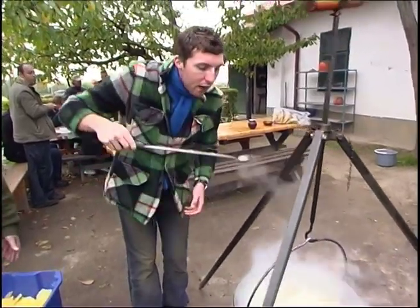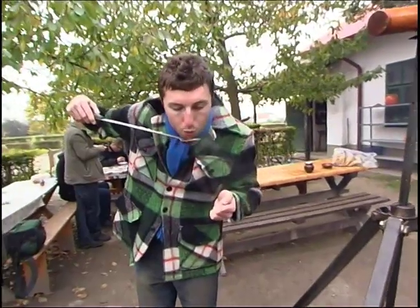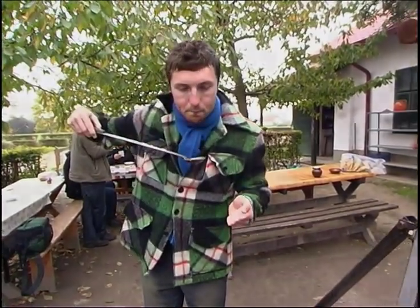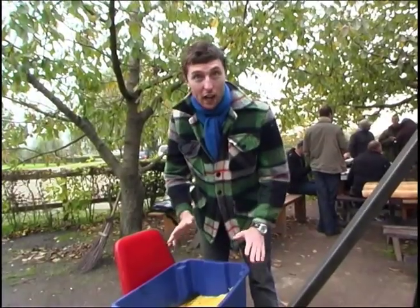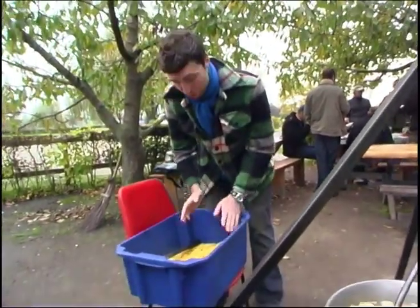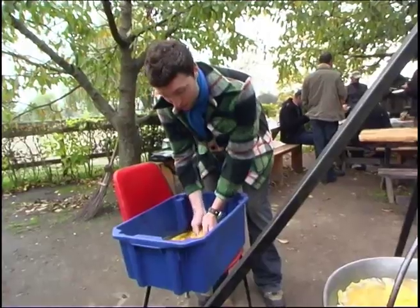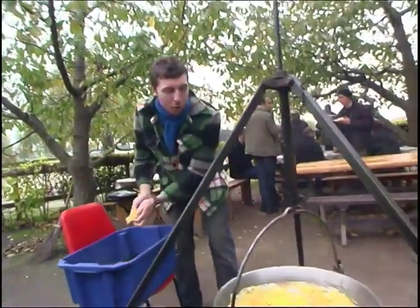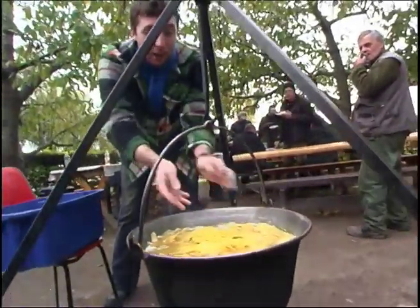But before that, I think I'll just give it a little try. So now we're adding the pasta, and I've been told there's a special way you have to do it. You take just a little bit and then you put it right into the middle of the bowl.